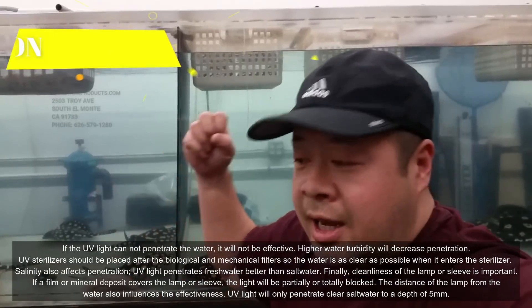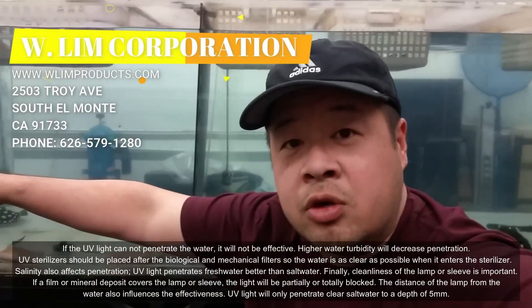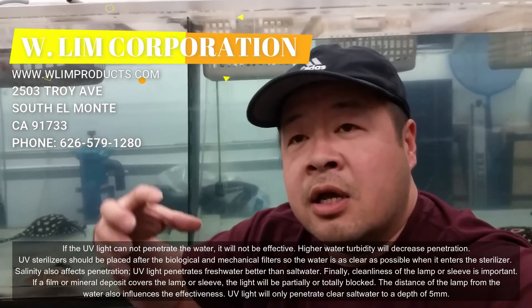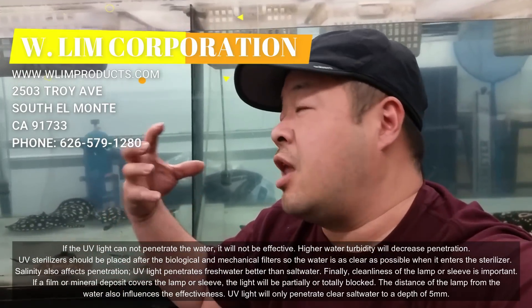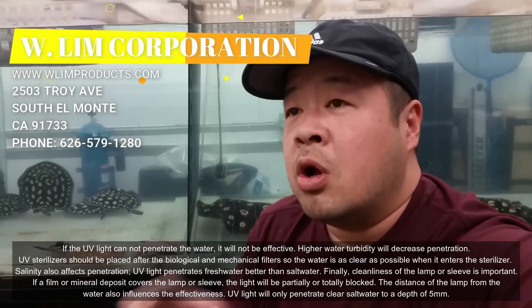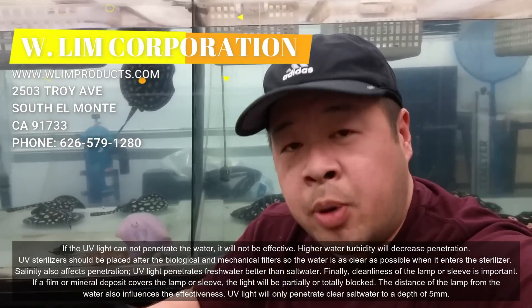You can imagine the light is putting out its dosage, but if the water zips right through the unit really fast, you're not giving the light time to kill what it needs to kill. So the slower the water passes through the UV, it gives it more exposure time so that the UV can do its job.